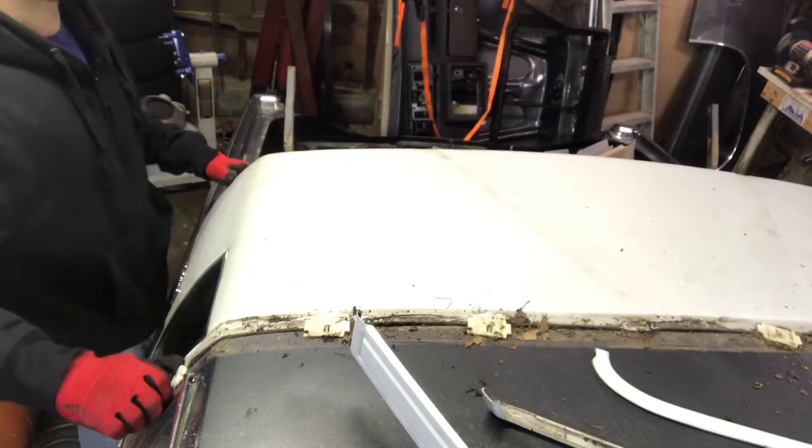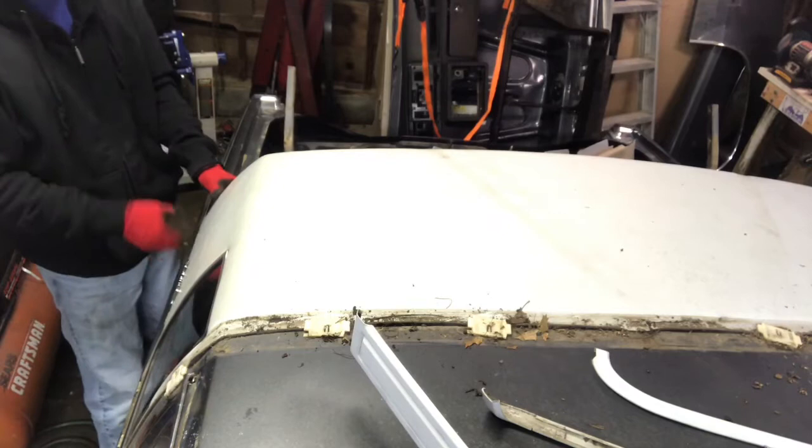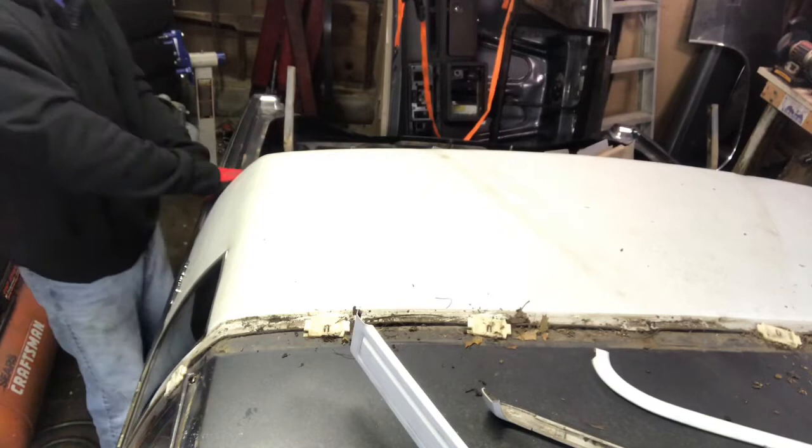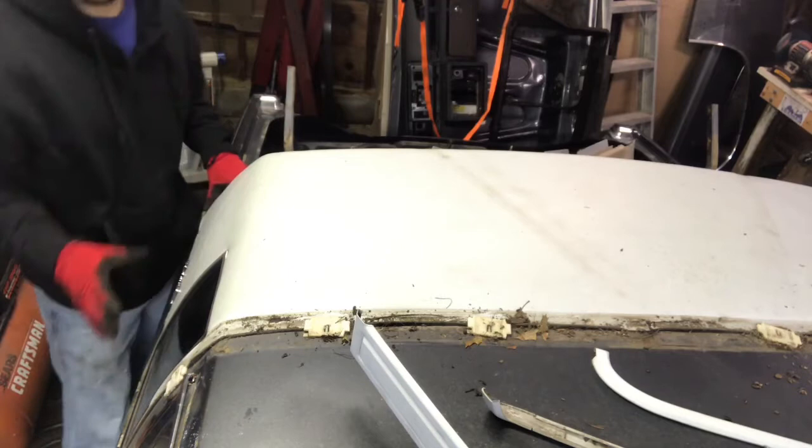There's a channel on YouTube — G Body Garage, I think, or G Body Classic Garage, something like that. He's got a whole informational video on the different tops, hard tops, soft tops, the trim pieces you need, and conversions. You can check that out. My video is just basically the demolition of the top.